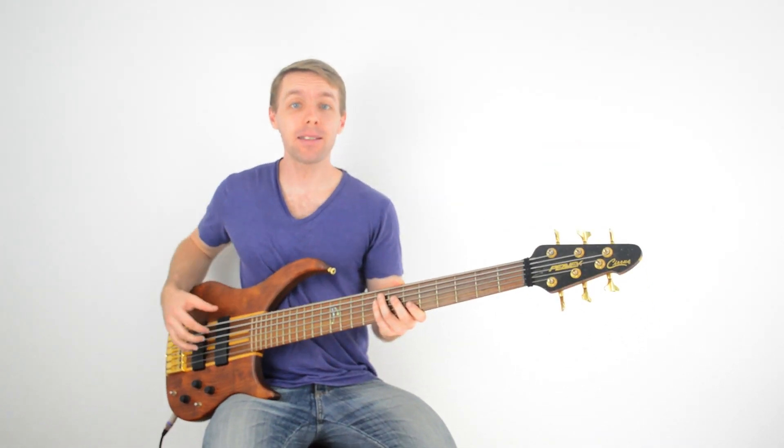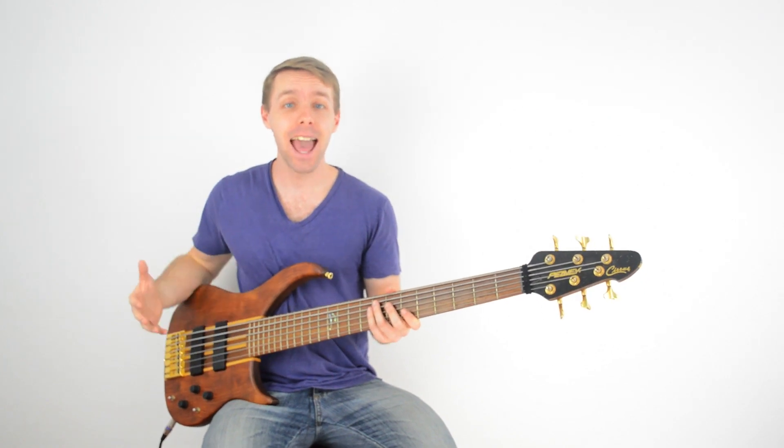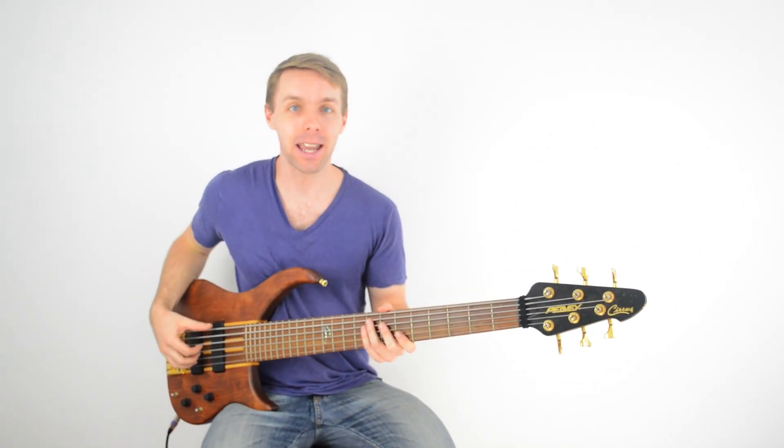Hi, I'm Luke McIntosh, creator of becomeabassist.com, and in this lesson you're going to learn a strategy for learning how to sing and play bass at the same time.